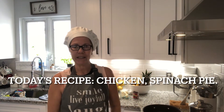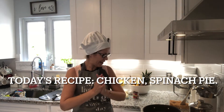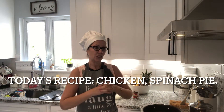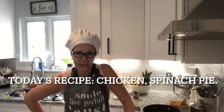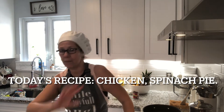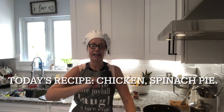Hello everyone! It's finally Saturday and my kitchen is on fire today. I did two hours of workout and I'm very hyper, so I told everyone to get out of my kitchen — I'm going to cook dinner early tonight.